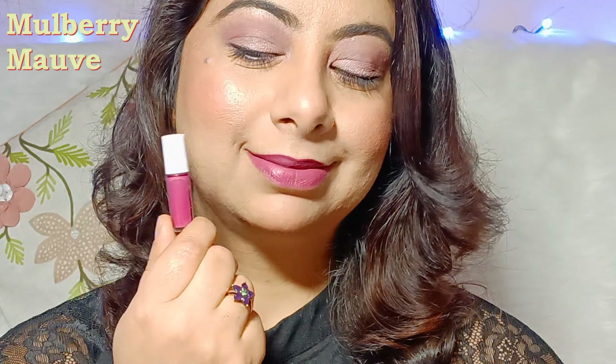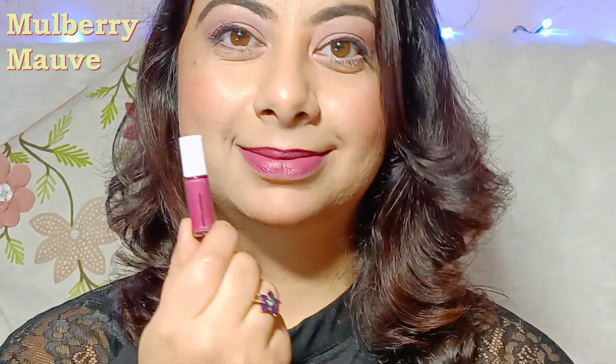Friends, in lipsticks ki khaasiyat hai inki ingredients list. Jee haan, ismein hai mulethi, botucolla, ashwagandha, aur magishtha — saari bhoat hi herbal ingredients. Isliye inhein tabhi banaya gaya hai.